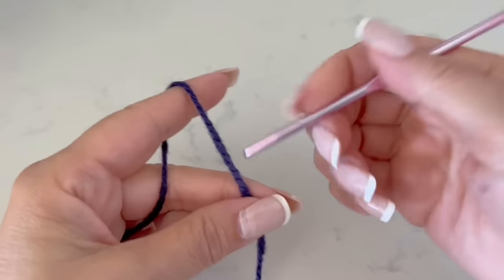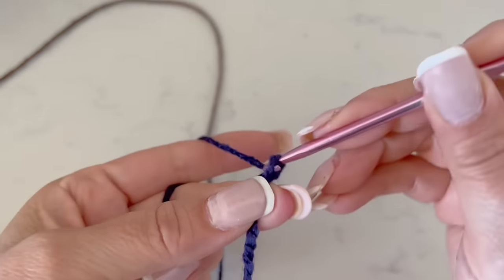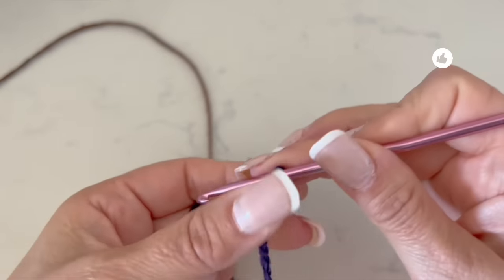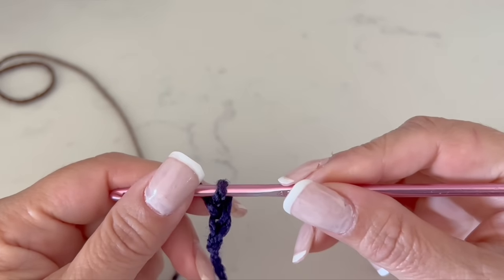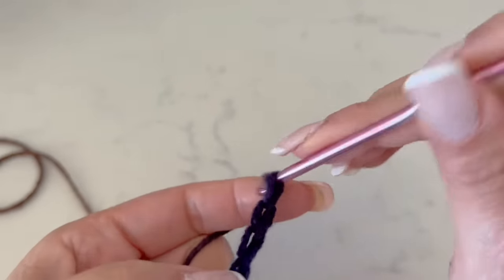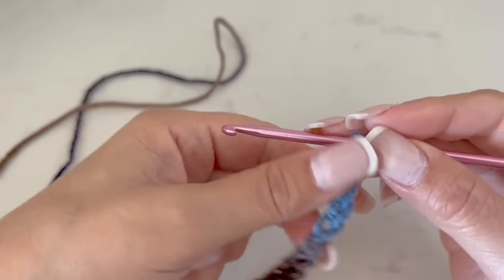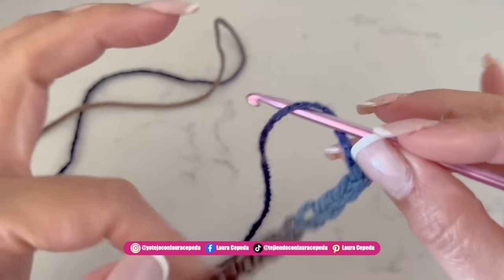We are going to start making chains with one thread and with our hook. I will make 130 chains. Remember that we all crochet different — I suggest that you crochet a little bit loose, but approximately we are going to need to make this strip of chains until we get 120 cm. At the end, I finished making 135 chains to reach the 1.20 m I needed.